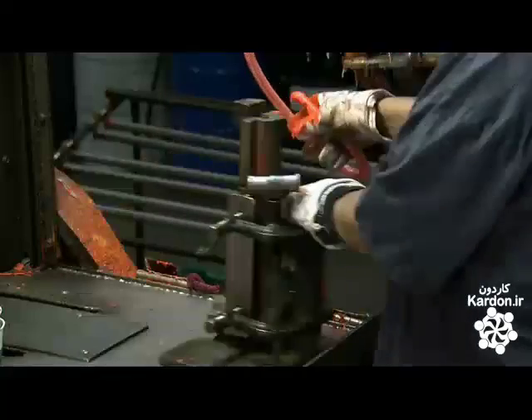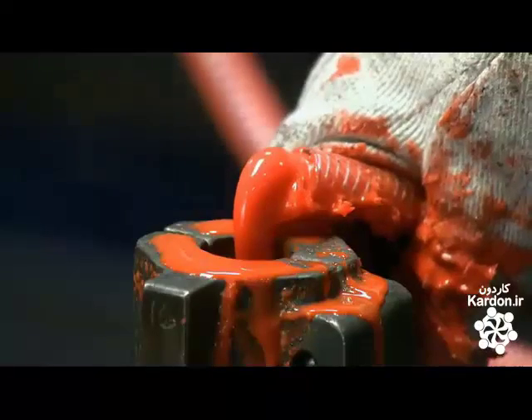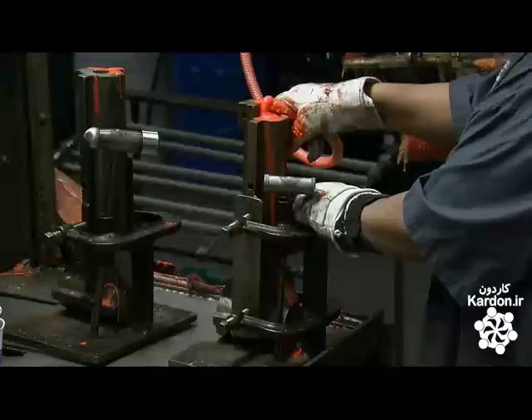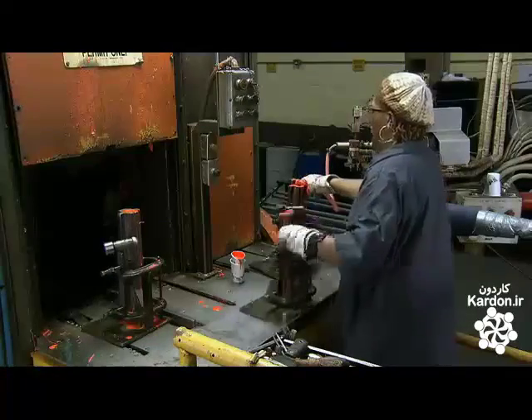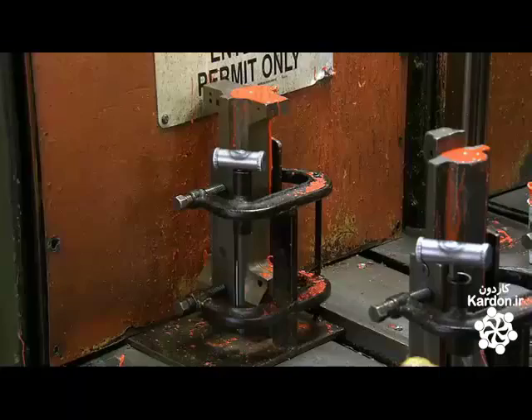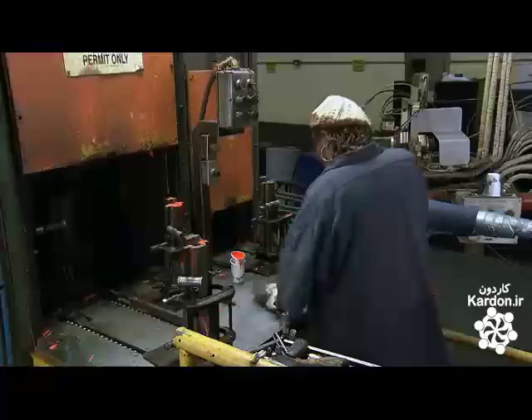After the molds go through the preheater, they arrive at the filling station. A high speed mix head blends urethane with hardeners and catalysts and pumps the mix through a flexible hose. A worker uses the hose to fill the molds to the brim with the orange fluid, then sends them into the oven, where they'll spend 30 minutes curing at about 300 degrees Fahrenheit.